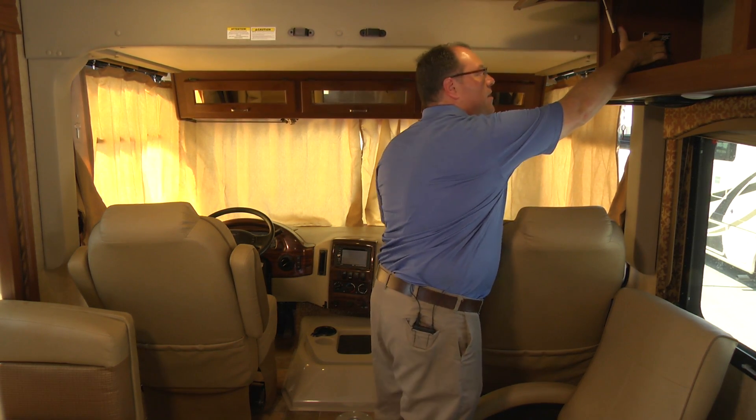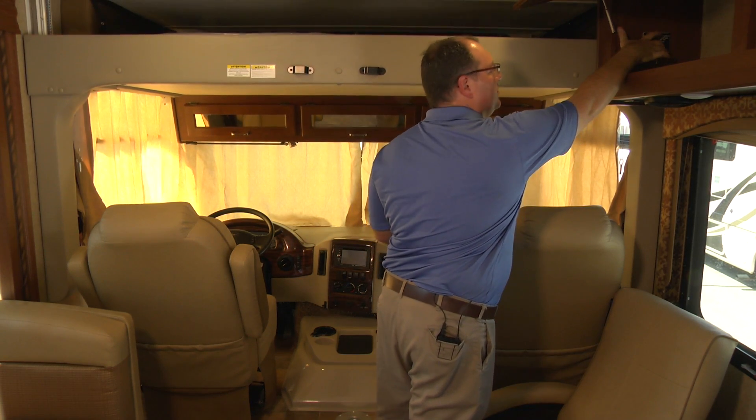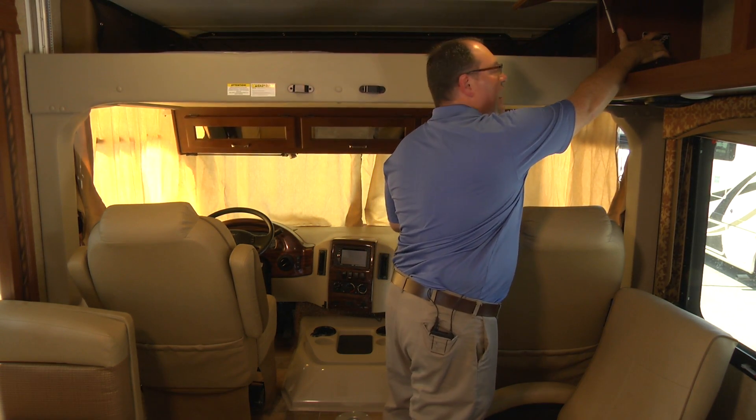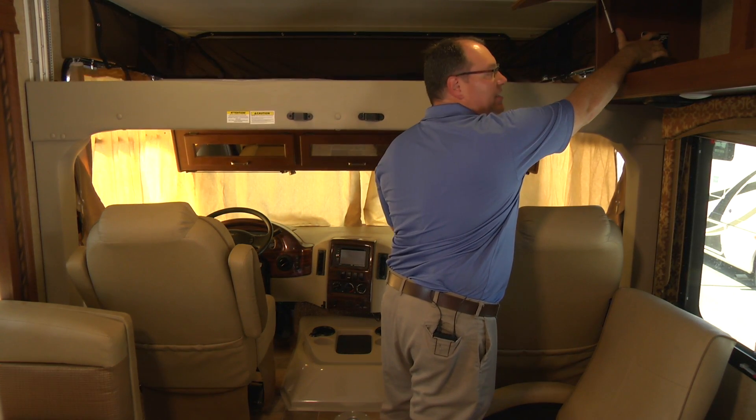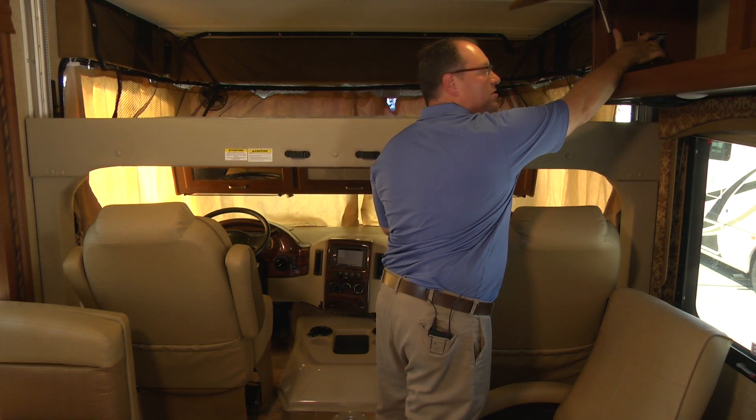This will move the bed from the ceiling position down to the lower position. You want to make sure that every time you operate the bed, you go to the maximum extension and maximum retraction so the bed always stays level and square.